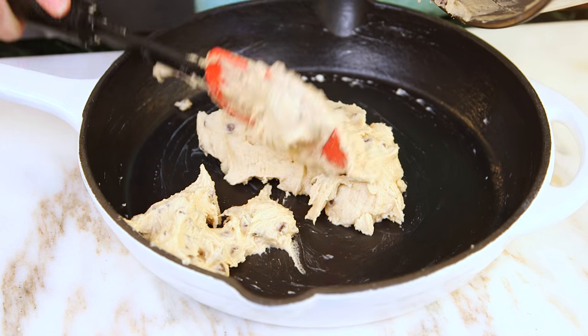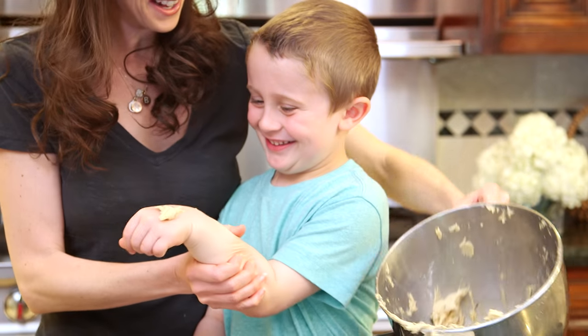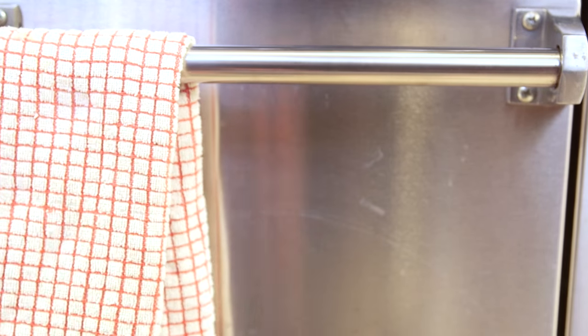That's a good chunk, buddy. Now you need to spread it out in the pan before we put it in a 350 degree oven for about 20 to 25 minutes.